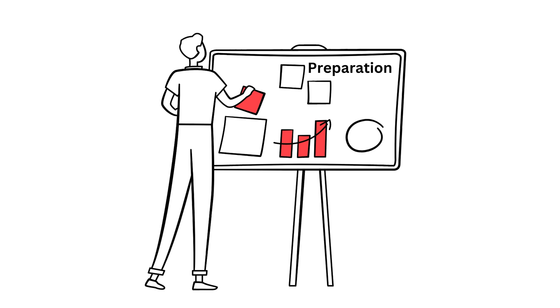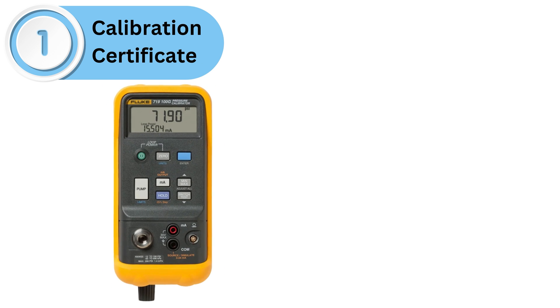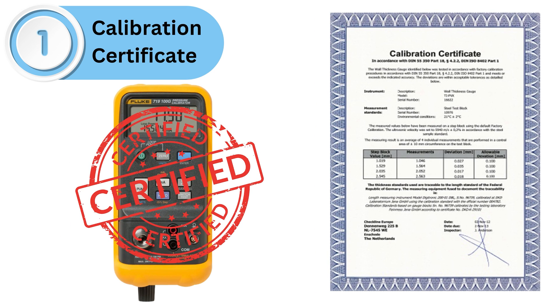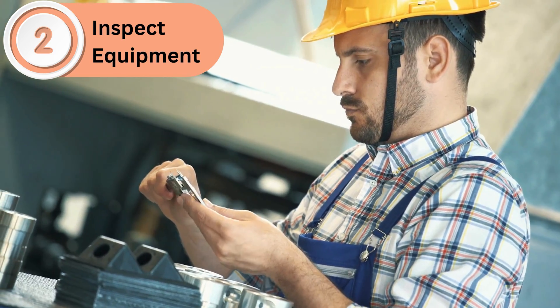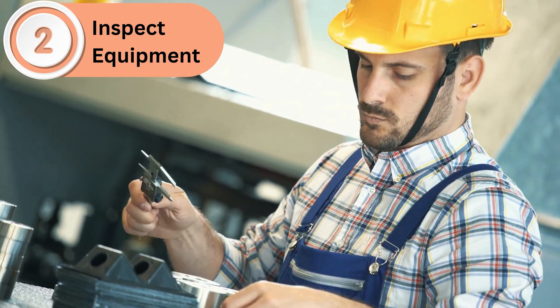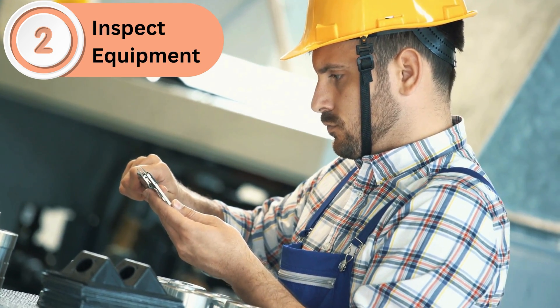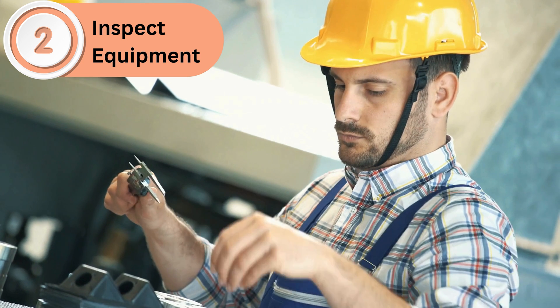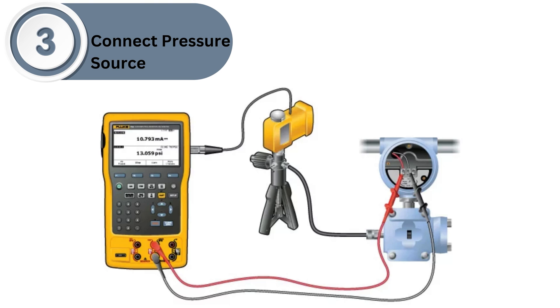Before you start calibrating, make sure to follow these preparation steps. First, check the calibration certificate — ensure your pressure calibrator has a valid calibration certificate, as this ensures it's accurate and reliable. Second, inspect the equipment: verify that the calibrator and any associated hoses or adapters are in good condition, and look for any signs of wear or damage. Third, connect to the pressure source by attaching the calibrator to a stable pressure source, such as a test pump or compressed air source, and make sure all connections are secure.